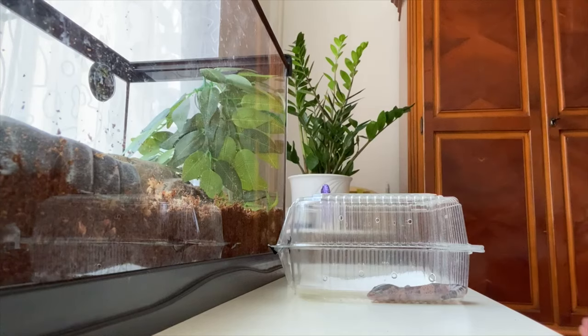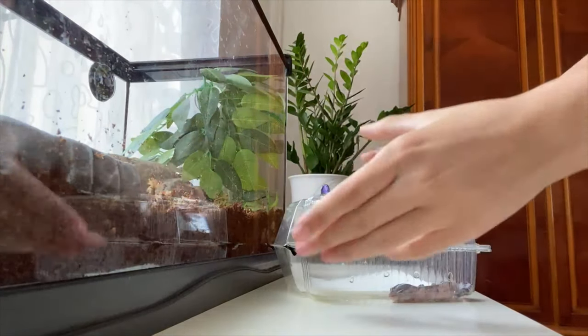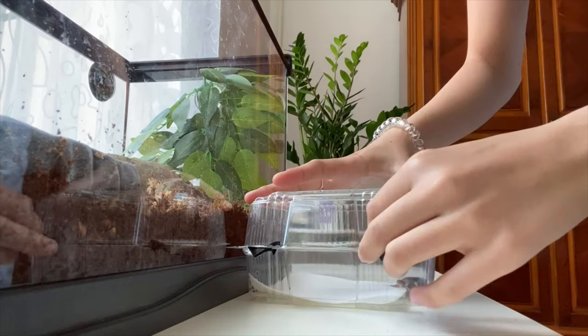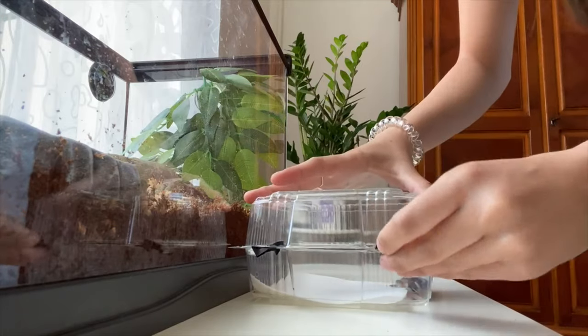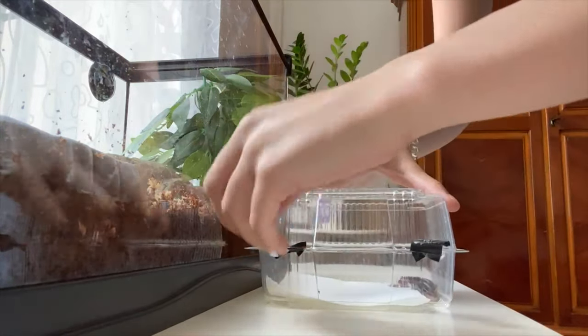Hey guys, I got my gecko — I don't want to move him too much but I'm so excited. The way home was so stressful for the gecko because we were in the car and it was shaking, but hopefully it's okay and it can relax in its enclosure.